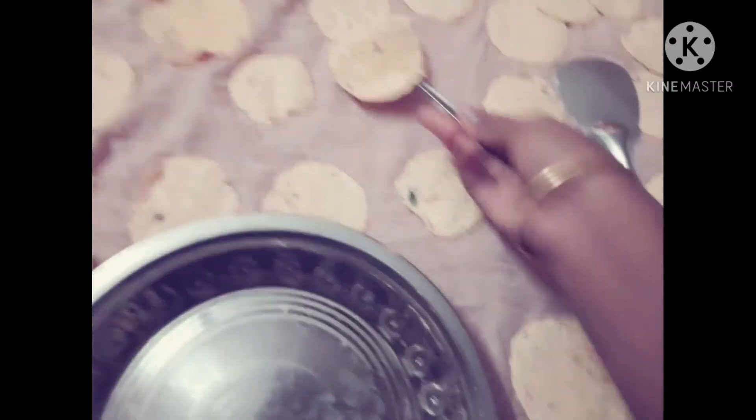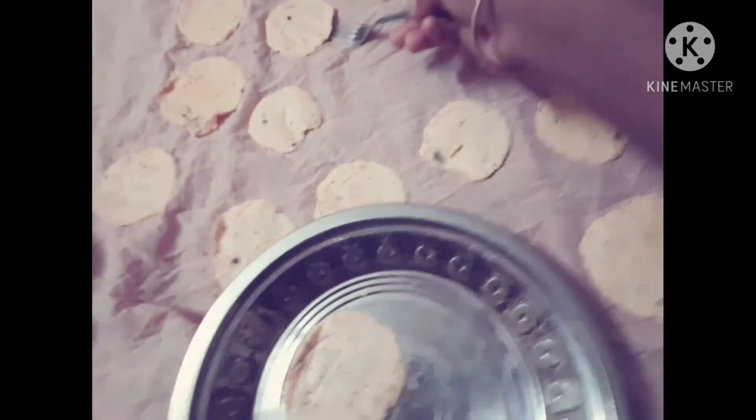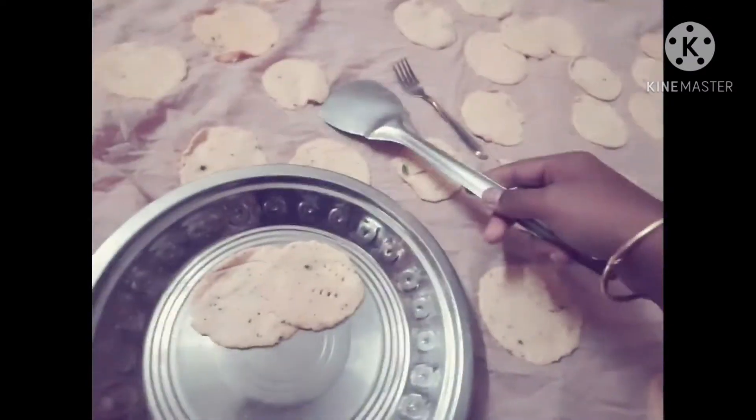We are gonna make a few chips. Look at this — a leaf of fish.